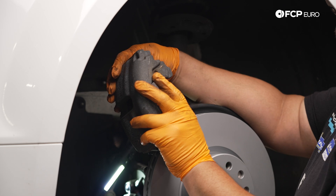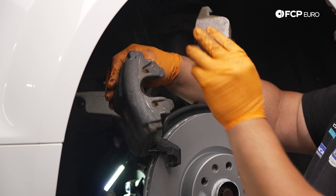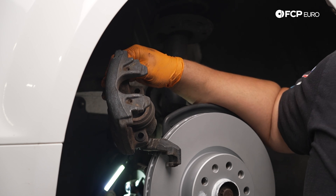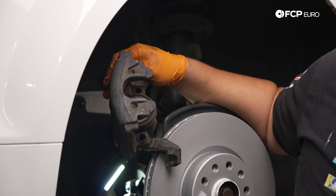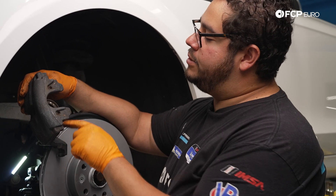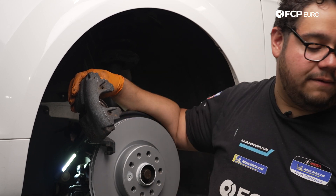Now our piston is compressed — if you still have your old pad on there, go ahead and remove that. Now is a good time to inspect the seals, the dust seals, and dust boots on your caliper. Make sure there are no tears and everything looks in overall good health. You always want to note the pads when you remove them — some of them have different clips on the inboard versus the outboard.